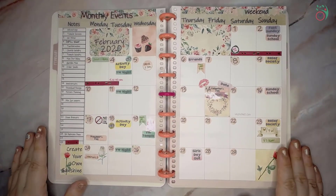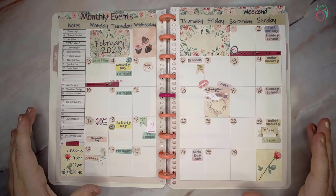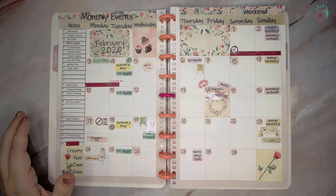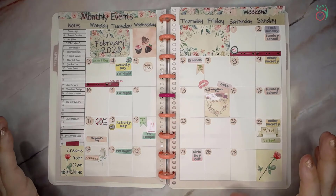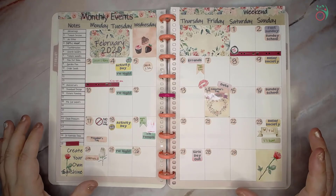Let me double-check — am I missing anything? I do need to wipe that out. I think at the moment that is all we've got going on for February. So there's February, all planned out. I am so glad you joined me, and I hope to see you next time for Best Laid Plans.